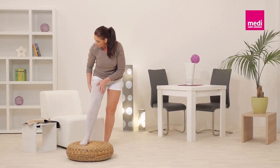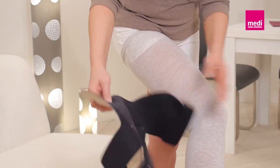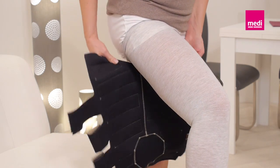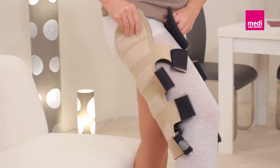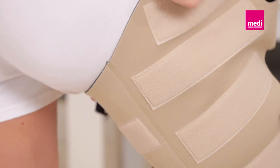Align the Circaid Juxtafit upper leg with the knee just below the groin. The black side of the material should face the skin. Make sure that the lateral rise of the garment is positioned on the lateral side of the upper leg.